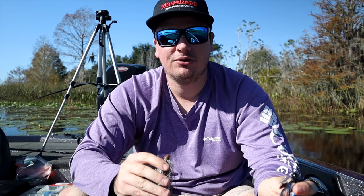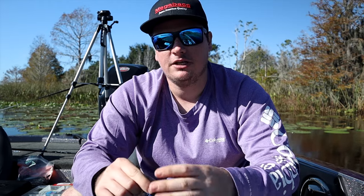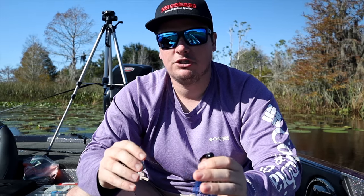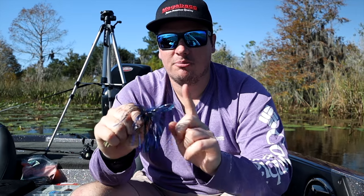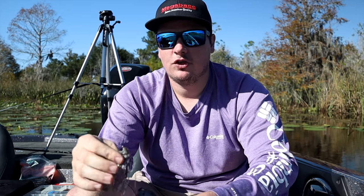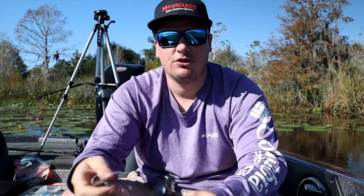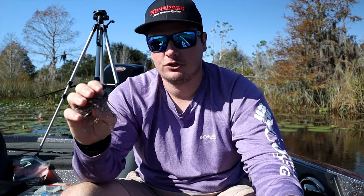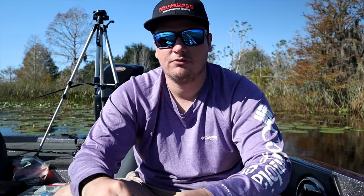I like to throw a 3/8 oz down here because a lot of this is very shallow and the grass grows up pretty high, so you need to fish your bait faster to keep it over the top, or go to a lighter bait. I go to the 3/8 so I can fish it a little bit slower. For trailers, I like a Zako on the back of the chatterbait, and on swim jigs I like either a Keitech 3.8 or a Zoom Z-Craw Jr.